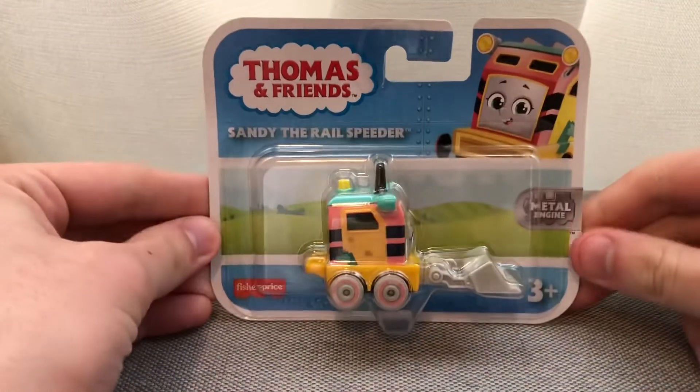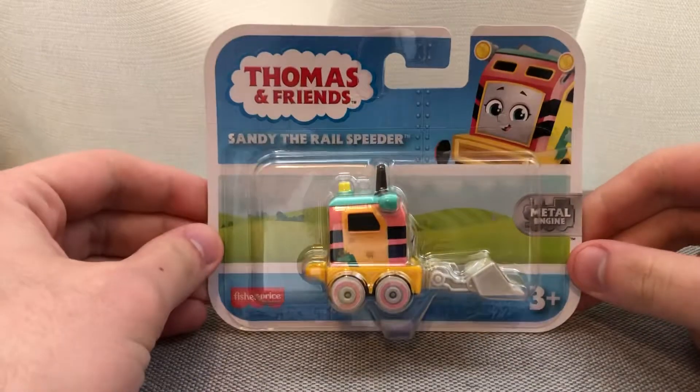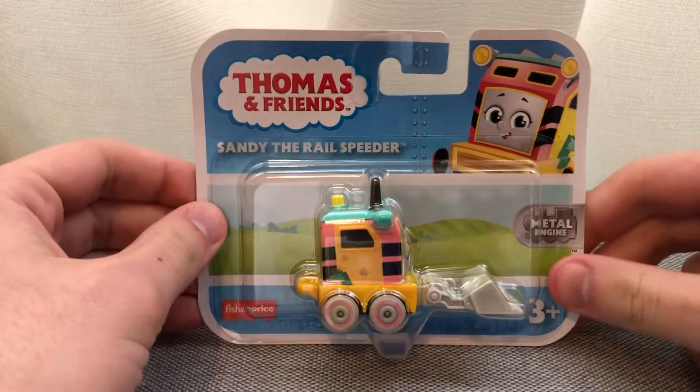Hello everybody, welcome to PBMS Video Entertainment. Today I have another unboxing video for all of you. I went to Walmart and I finally found Sandy the Rail Speeder, so I was looking at the Thomas section.